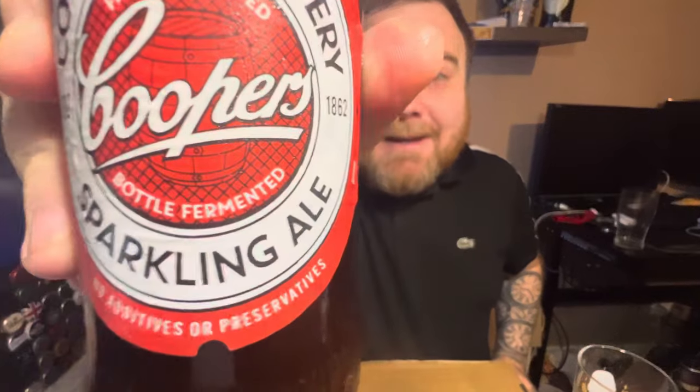Just as it should be — that's what we like to see. Bottle fermented as well, you can just about make it out there on the bottle — bottle conditioned basically. I'm looking forward to trying this because it does sound good, especially being bottle conditioned. I tried another one from this brewery and I wasn't a fan of it. It's a little bit stronger this one as well — it's 5.8% ABV. The bottle is 375 millilitres, which is quite random.